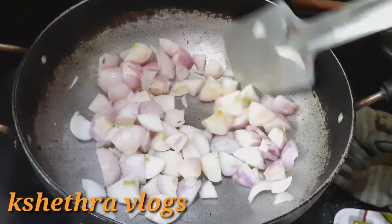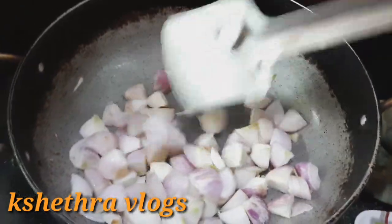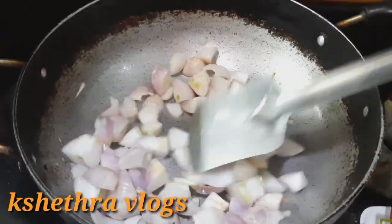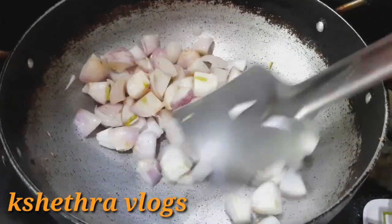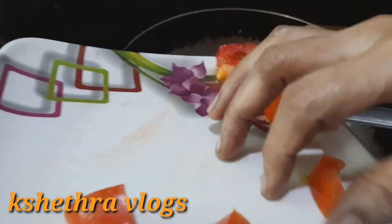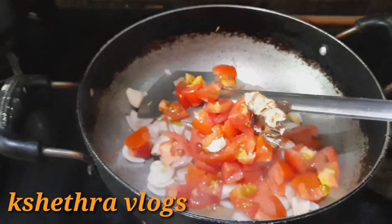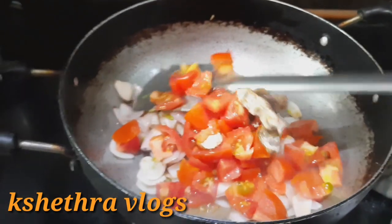Add some salt to the onion. Add the tomatoes to the onion, and add some more salt.